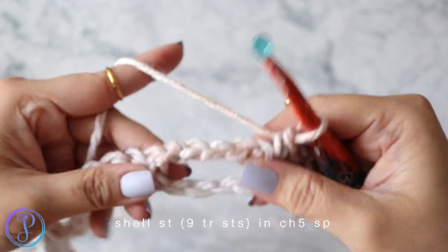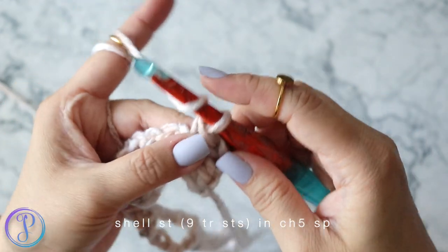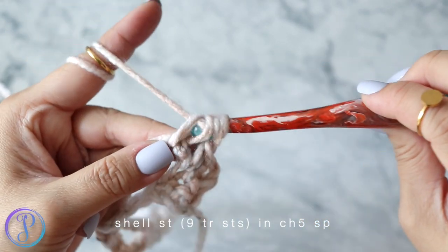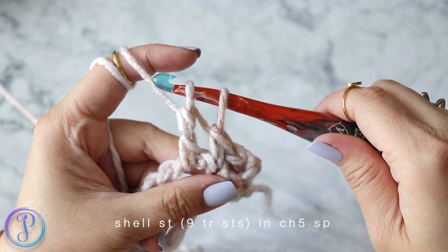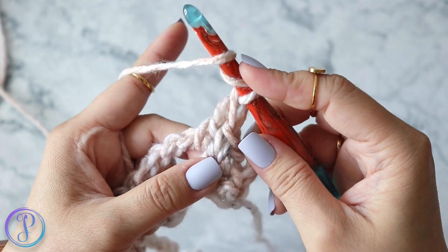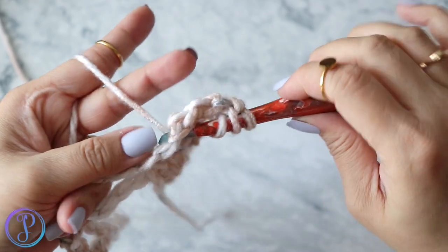A shell stitch for this pattern is nine treble crochet stitches. To work a treble, yarn over twice — one, two — right into the chain-five space, yarn over pull up a loop, yarn over pull through two, yarn over pull through two, yarn over pull through two. With double crochet you yarn over once, but for treble you yarn over twice. Work nine treble crochets into the chain-five space — that is your shell stitch.